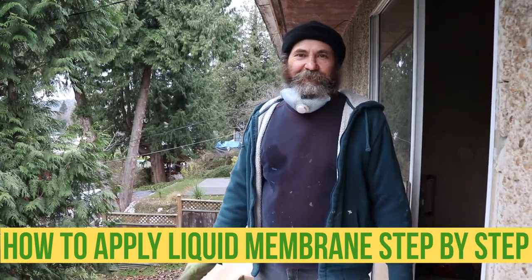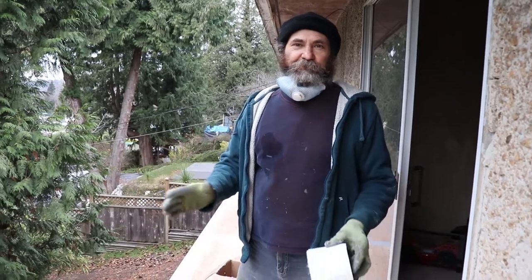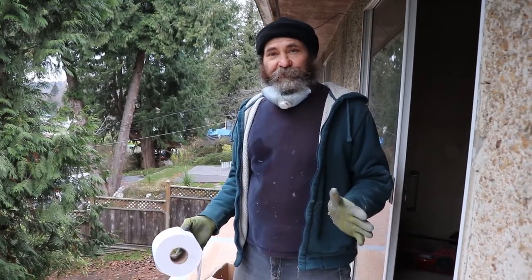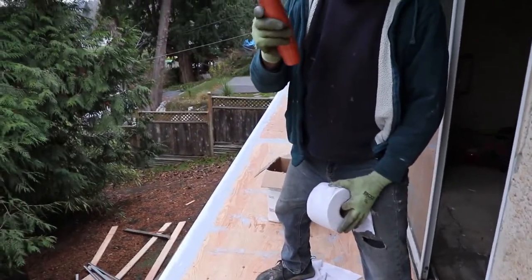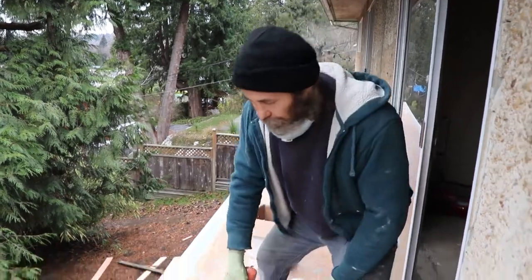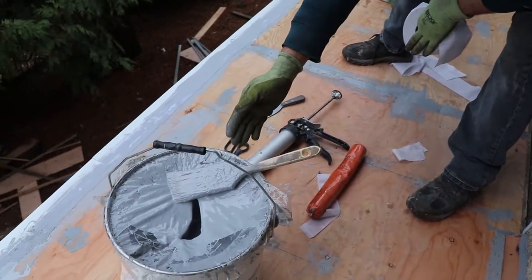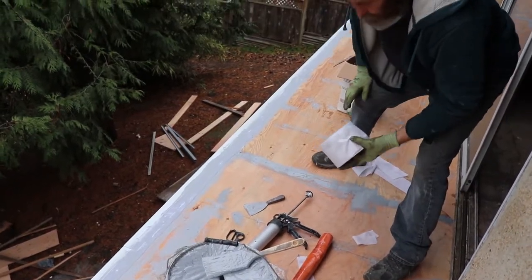Hello my friend, Bayani here. Another day, another balcony. I'm gonna show you some products that I use — not because I'm sponsored, but because I like them. I use the Master Seal caulking for the joints, and this is the Master Seal base coat — using it as a base coat and to glue the tape on.